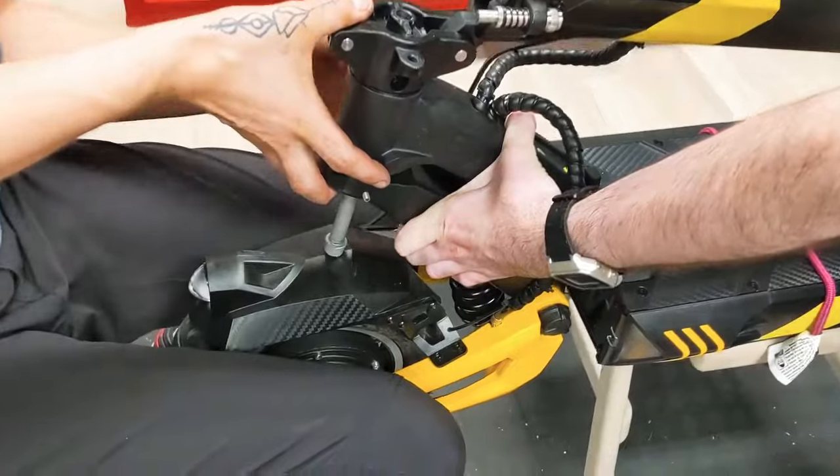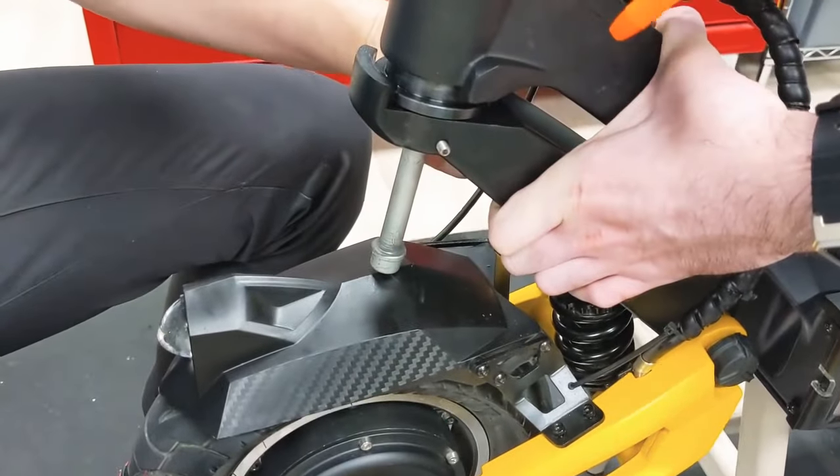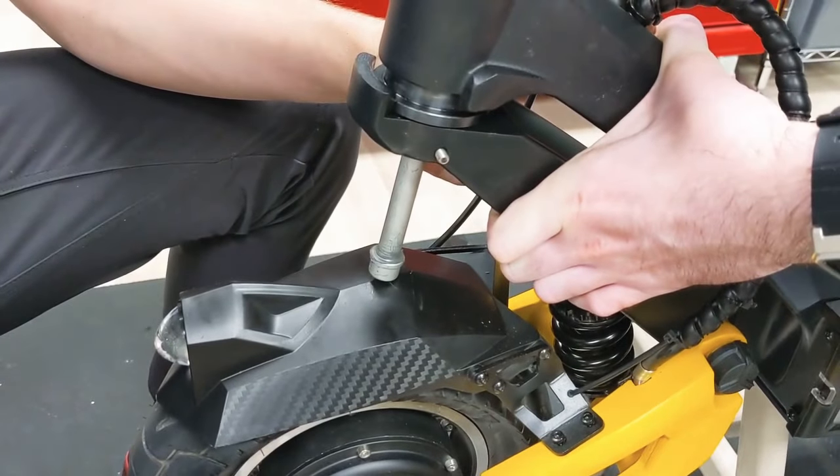This won't come all the way out unless the front mudguard and wheel are removed, but you don't need to remove it to get everything done.